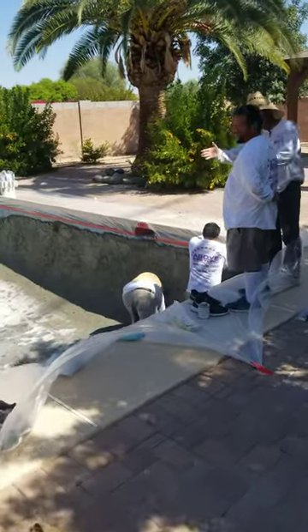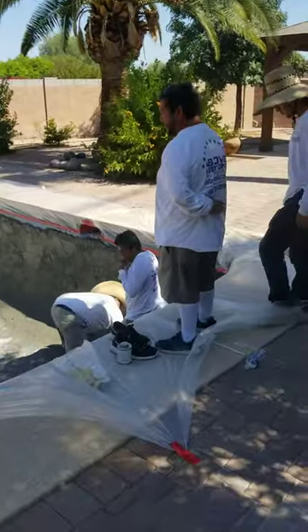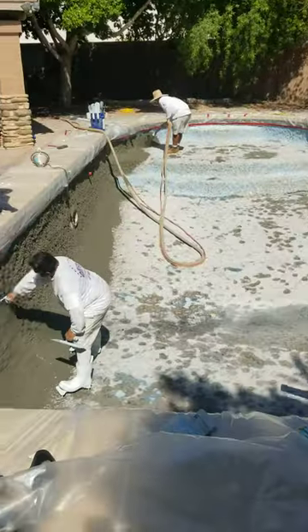Good morning, Michael Sandoval here with Above and Beyond Pool Remodeling. Out here doing this job, we're actually brown coating this.